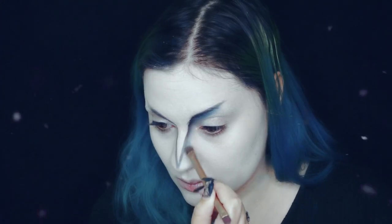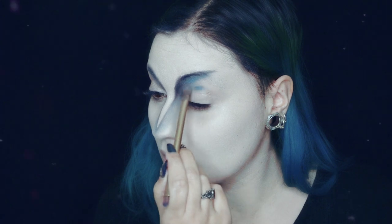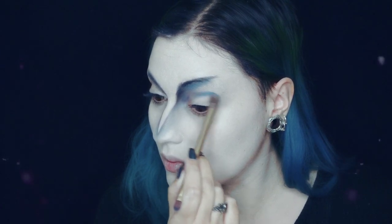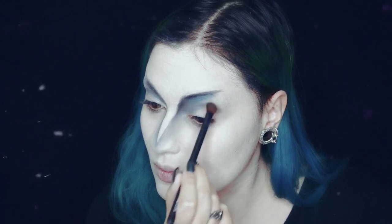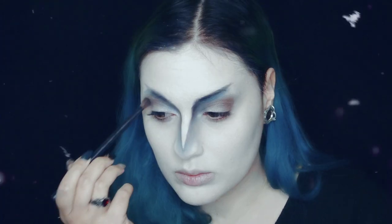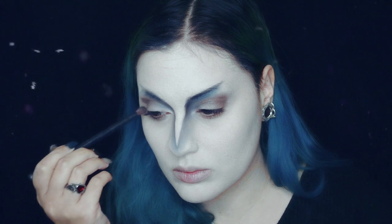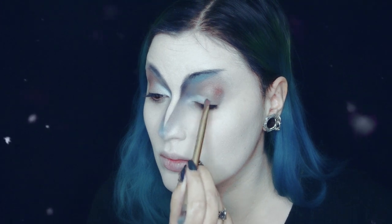Vou também usar este azul no côncavo do olho, e no final do côncavo do olho vou usar da minha palete uma sombra que abre, castanhada. Quando estas estiverem esbatidas, vou passar para um azul bem mais clarinho, também da mesma palete, e usá-la no canto dos olhos.